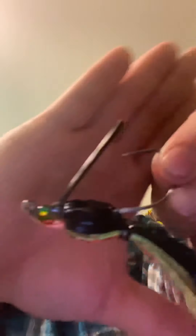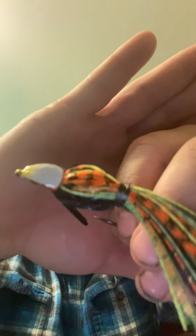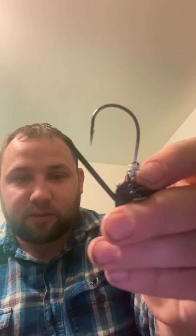Next we have the Divine Swim Jig, quarter ounce, in Cajun Bluegill. I don't have any of this weight, so I'm kind of happy with that — I've got half and three-eighth ounce ones. I really like the color, white underbelly. One thing I really like about Sixth Sense is they have the screw lock for your bait. Really nice, sharp hooks. Quality jigs. I've got other sizes in this exact color and definitely enjoy them, so this will be a nice little add-on for lighter weight.